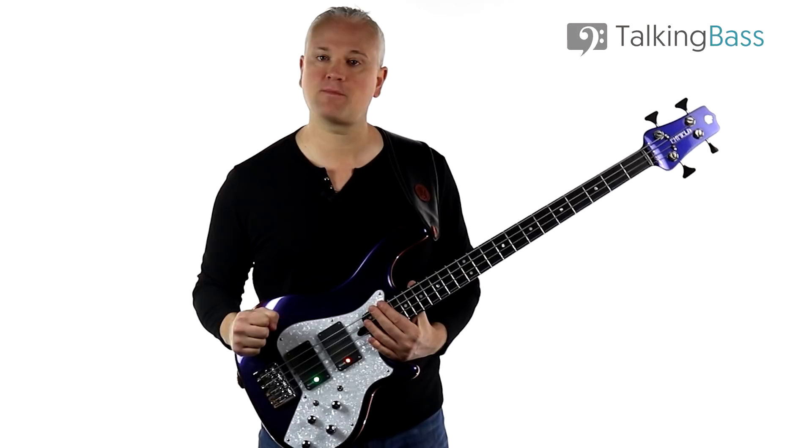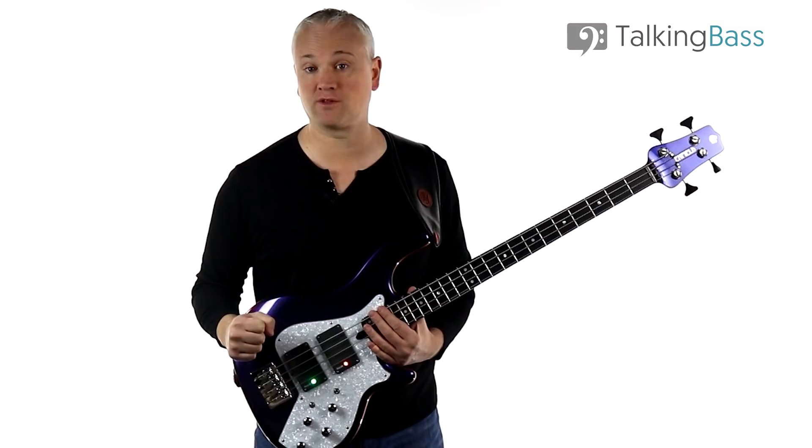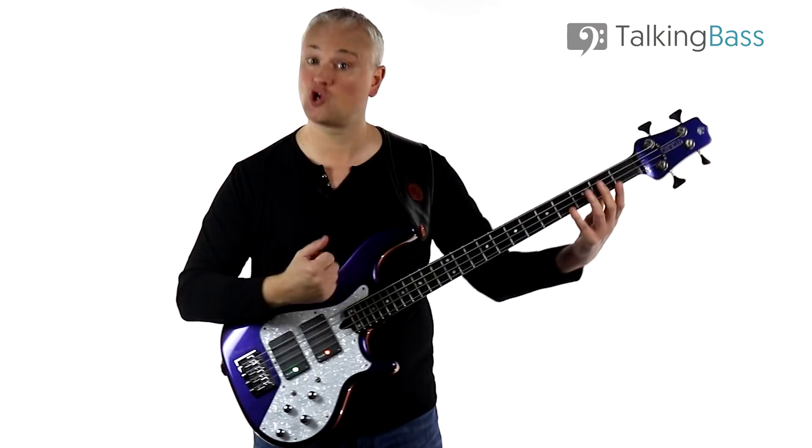Hi again, Mark here from Talking Bass. This week we're having another look at the bass playing of Les Claypool. I've already covered a few Primus tunes like Tommy the Cat and American Life, and this week we're going to look at another classic Les riff from the song John the Fisherman.